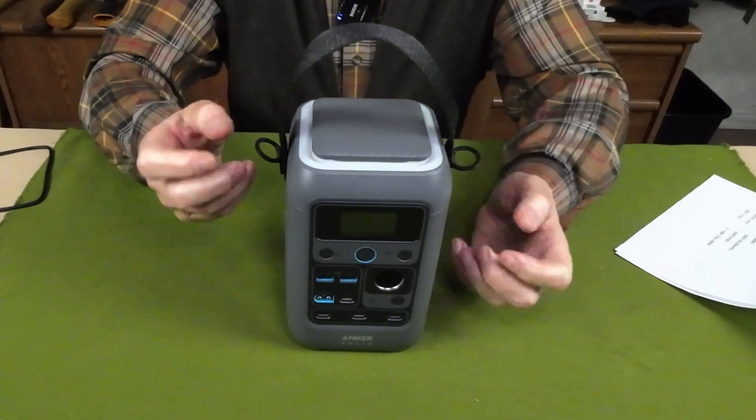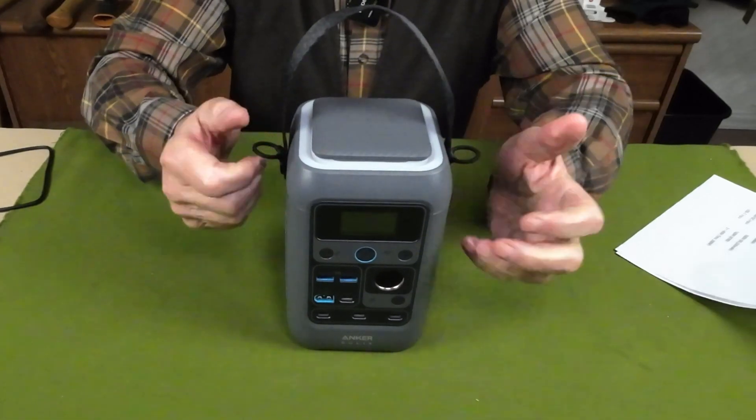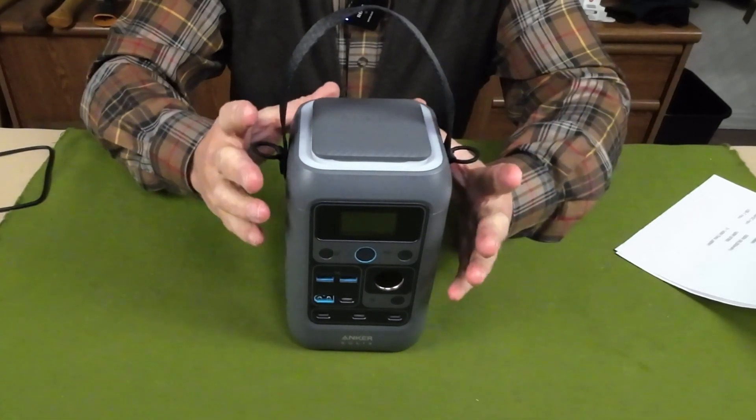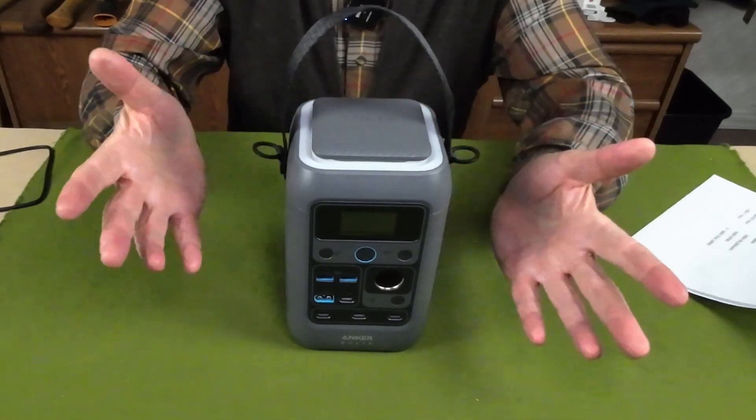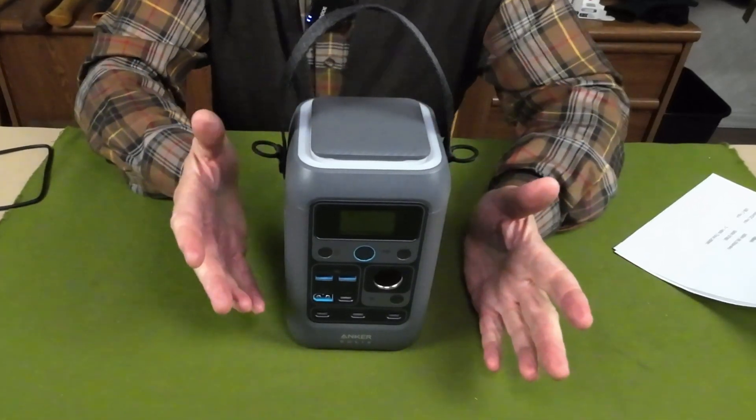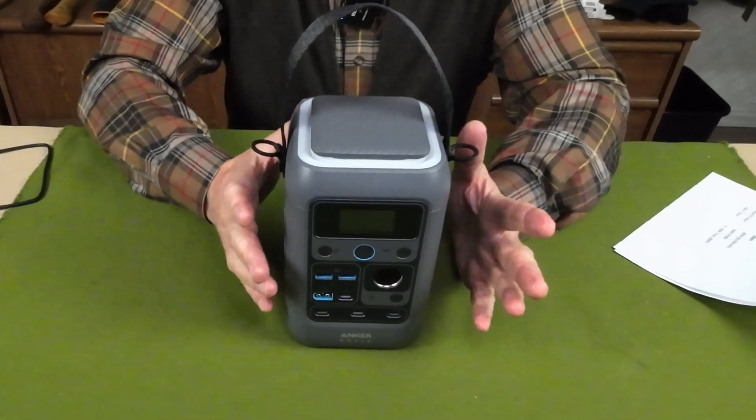In fact, Anker SOLIX does sell an optional shoulder strap if you want to do that. Why would you want to carry it over your shoulder? Well, if you're going a short distance with this unit, it gives you a hands-free option.